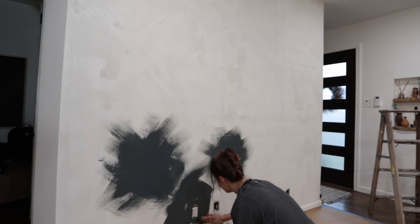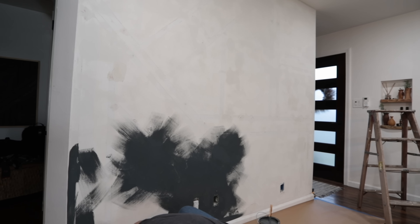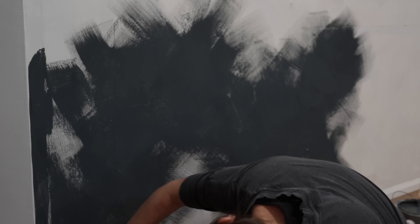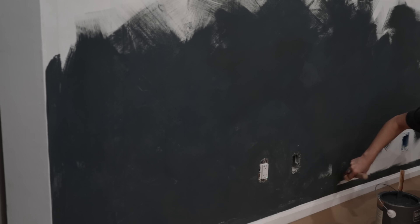Pretty much any tutorial I'd seen said to do these little cloud formations and then connect them, and also make sure there's a lot of product on your brush. I've never seen clouds that look like this, but I tried my best. I'm doing bigger brushstrokes on one side and smaller choppy ones on the other, and I'm already kind of seeing a difference. The bigger strokes look a little more organic with some movement; the other side looks a little more choppy. I think I have to decide which one I'm going to do, otherwise it's going to look really bad. I'm going to go with the more organic ones — and this is definitely harder than it looks.